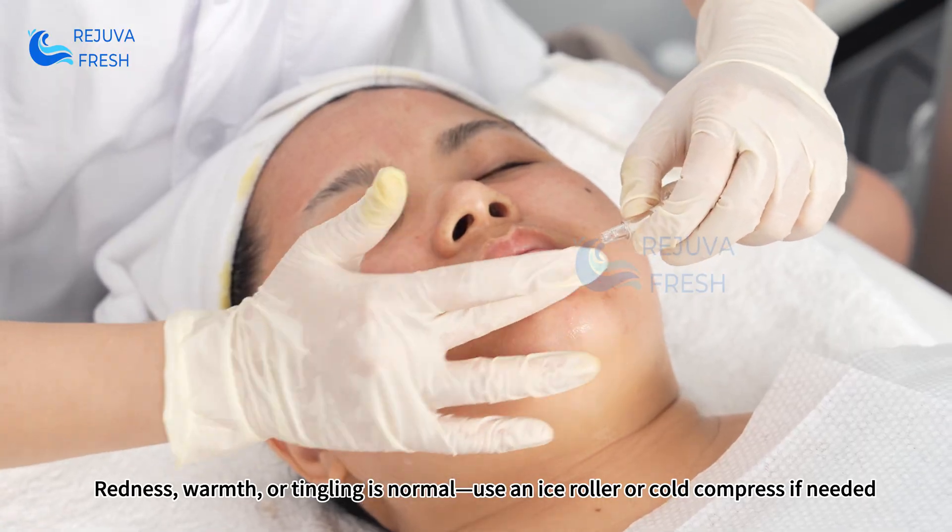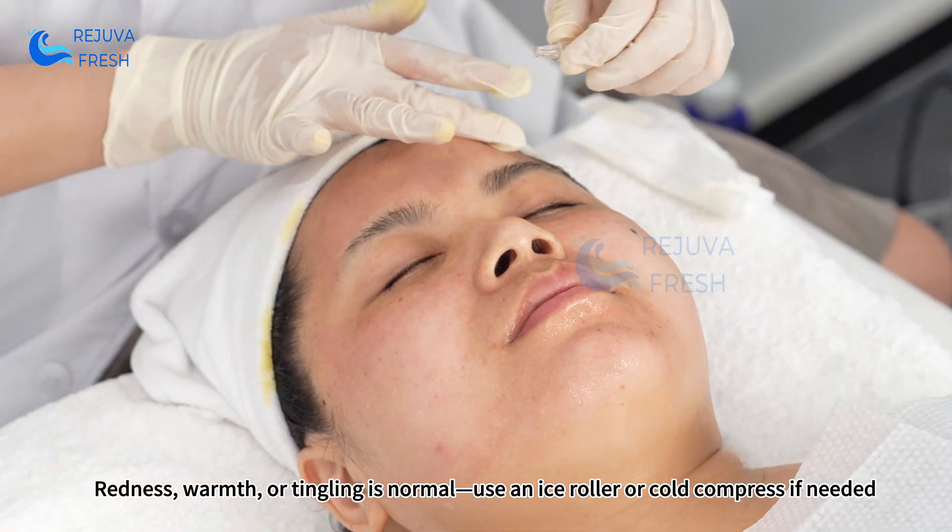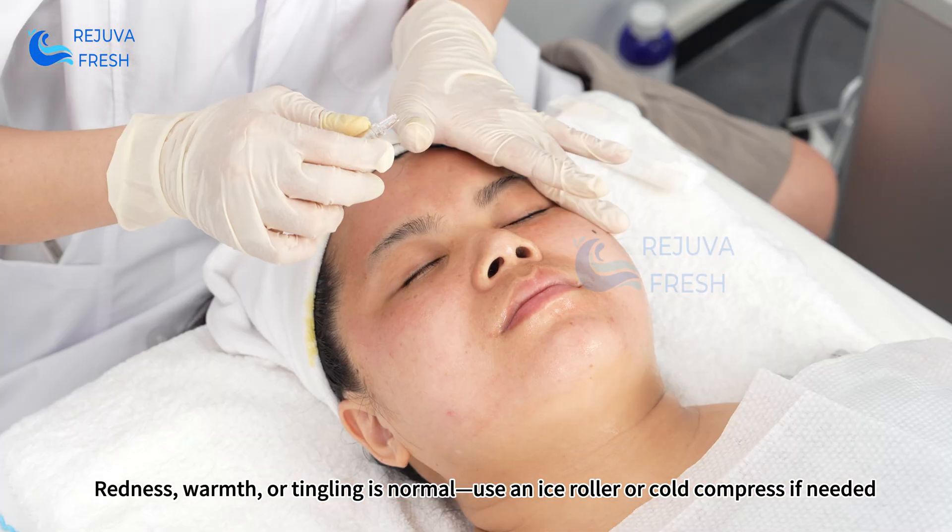Redness, warmth, or tingling after treatment is normal. Use an ice roller or cold compress if needed.